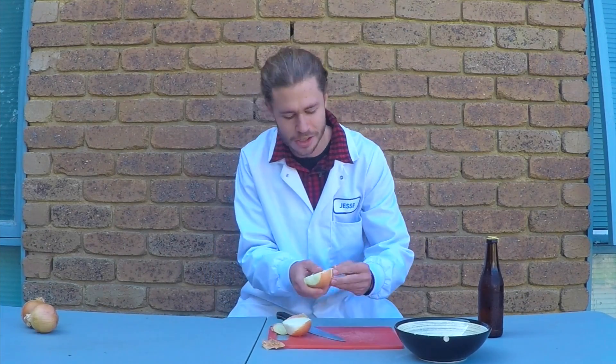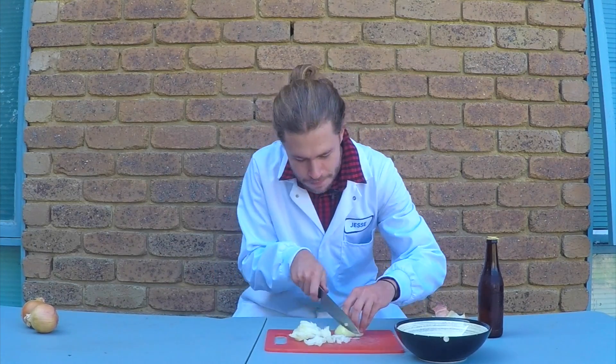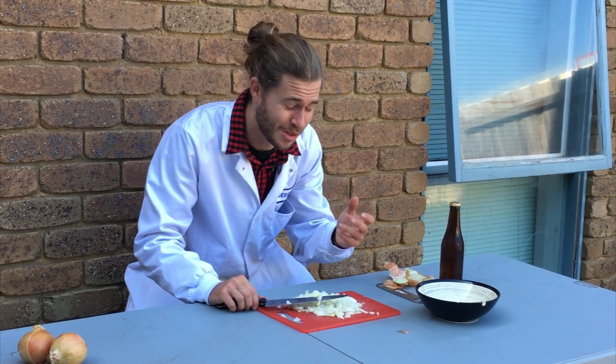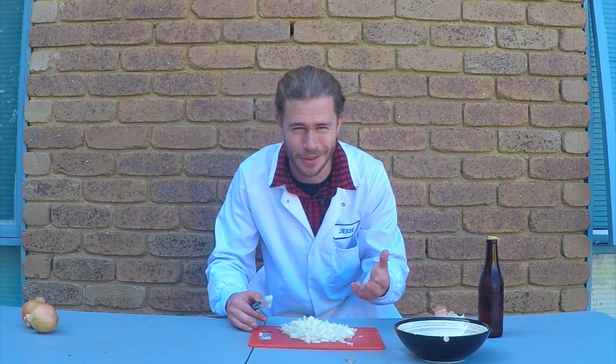But in the meantime, here's a bit of science you can use to stop yourself from crying. I've got a few onions here and first I'm going to cut this one up to prove that it actually does make me cry. So I've cut up my first onion and I can definitely feel it in my nose and my eyes — it's starting to make me a little bit teary. So let's try a few different techniques to see if we can stop that.